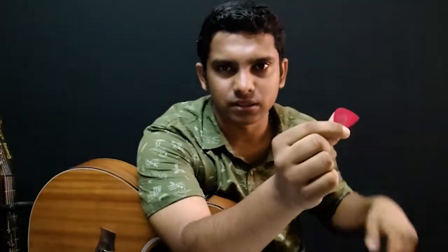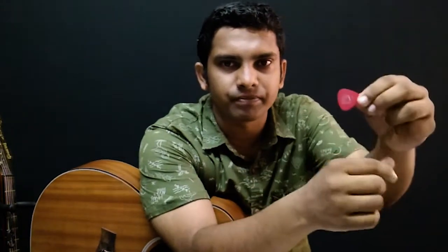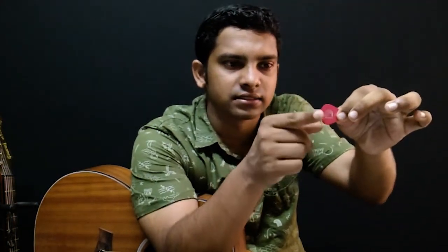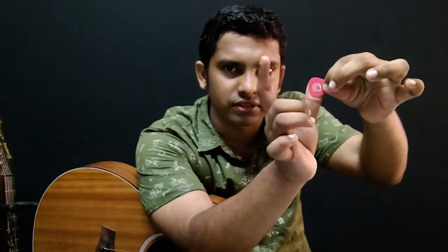So the first exercise I am going to do is for the right hand. I showed you previously, and I'm going to tell you clearly now how to hold your pluck drum. The pluck drum is in the shape of a triangle. Take the broader side of the triangle, place the thumb across like this, and then just curve your pointing finger — your index finger — slightly and hold it.